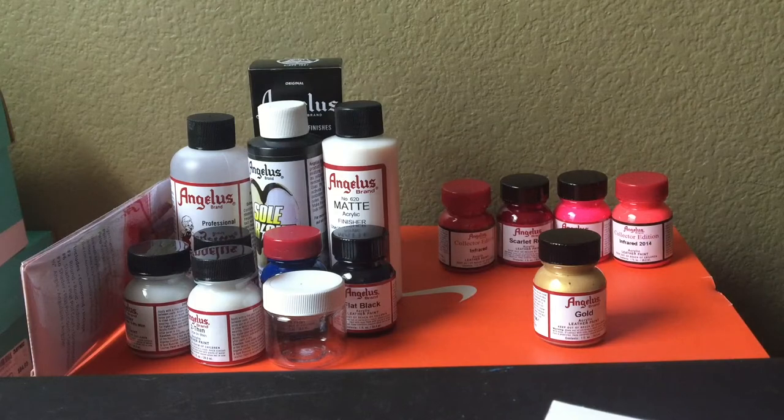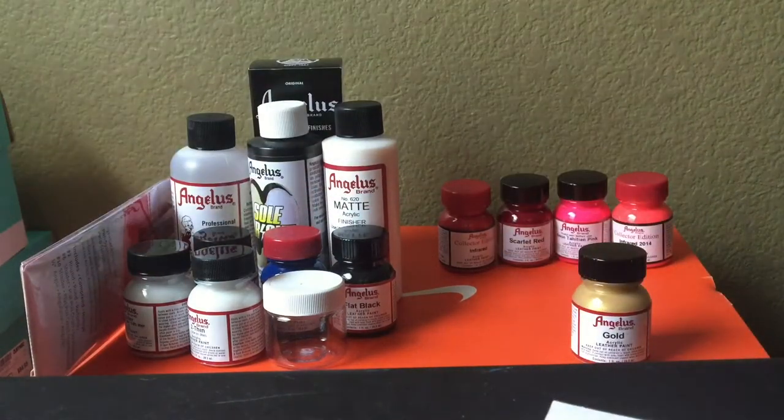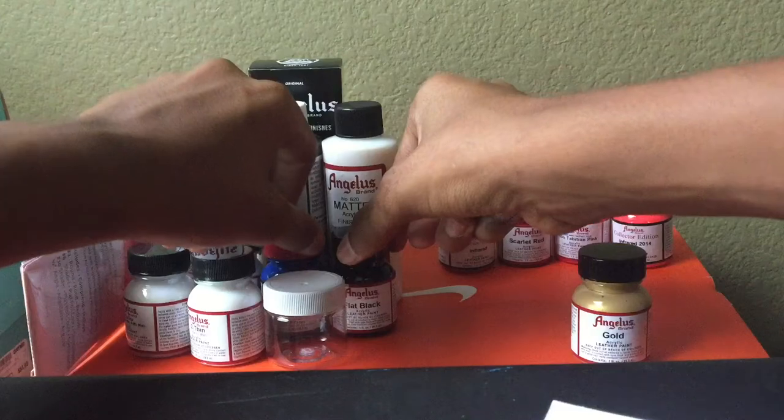I already put all this stuff up here just to make it a little bit faster — I didn't want to scramble around in the box and pull these out one by one. Basically, this is one set for one custom, this is another custom, and this gold is just by itself. So I'm gonna have three customs in total pretty soon within this month or two, just depending on whenever I can get the shoes.